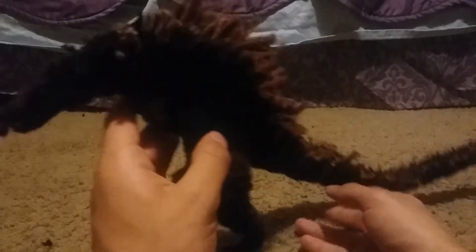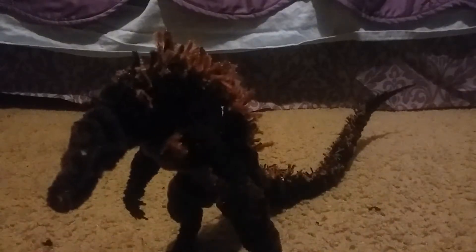I was working on this pipe cleaners model of Godzilla 2014. It literally took me four days to make. I went to Walmart, bought like five bags of pipe cleaners and used all of them to build this one model of the legendary Godzilla — made completely out of pipe cleaners and maybe some tissue and napkins. So with all said and done, here it is — the 2014 Godzilla pipe cleaners model that I made.